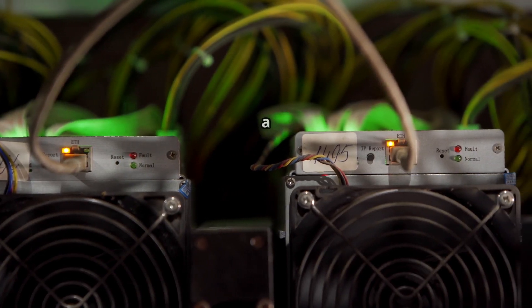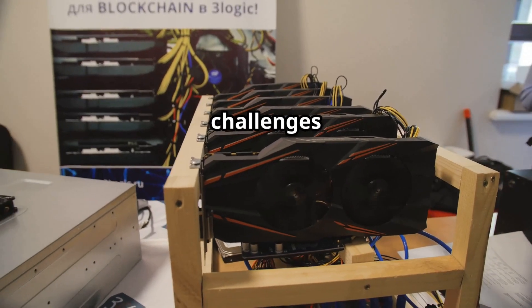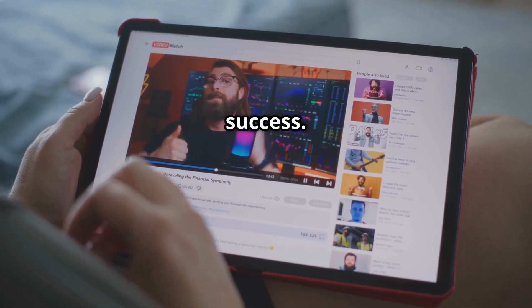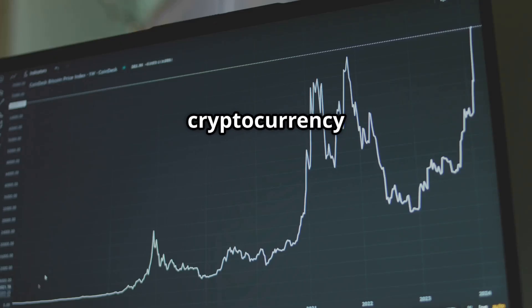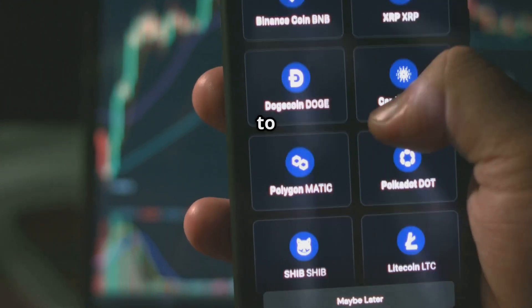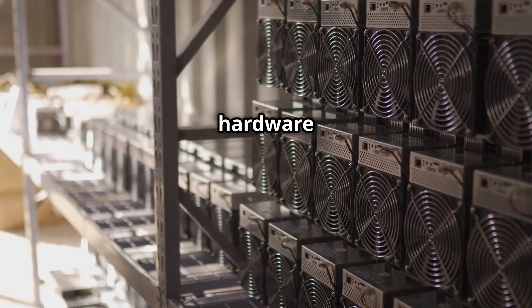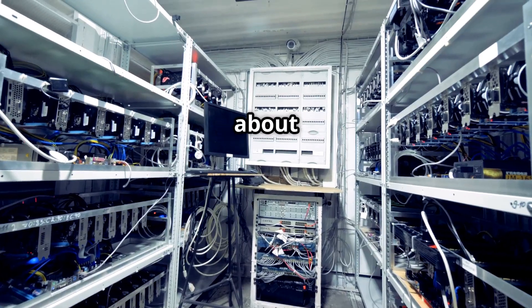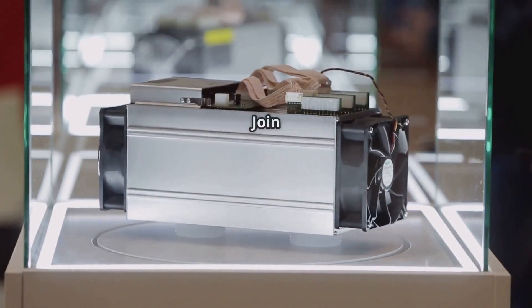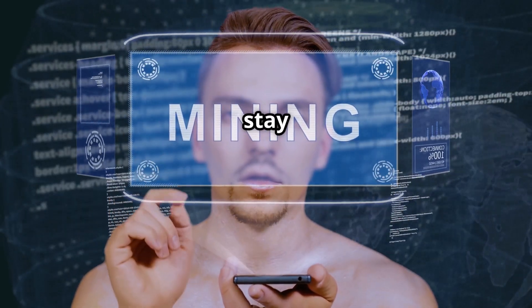The world of cryptocurrency mining is constantly evolving with new technologies and challenges emerging regularly. Stay updated on market trends — the cryptocurrency market is highly volatile, so keep track of news and price fluctuations to make informed decisions. Follow industry developments, as new mining hardware and software are constantly being released; staying informed ensures your rig remains competitive. Engage with the mining community by joining online forums, social media groups, and communities to share knowledge and stay updated on industry trends.